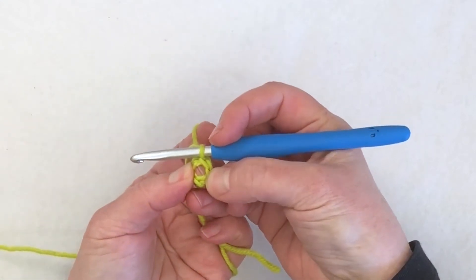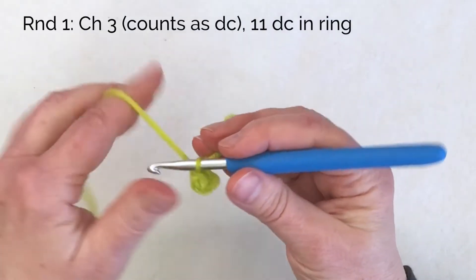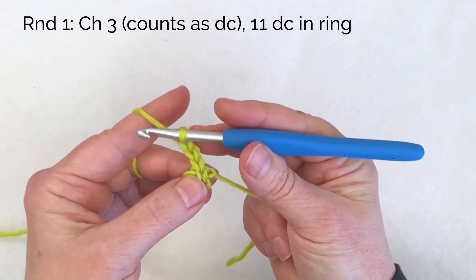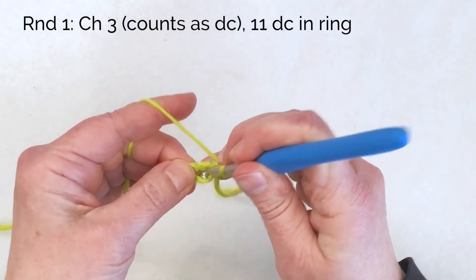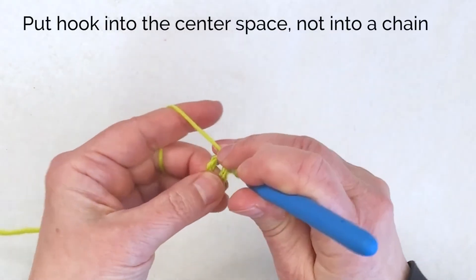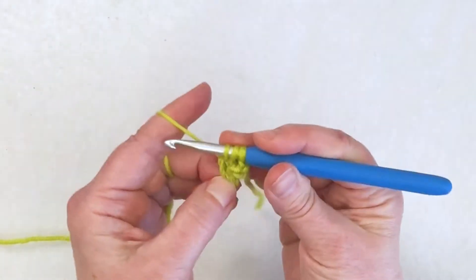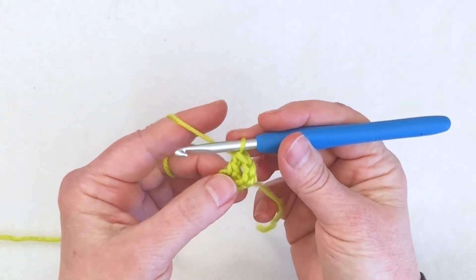All the stitches are going to be worked into that ring. Round one begins with a chain three — that's my turning chain or build-up chain, and I'm going to count that as a double crochet. I need to put 11 double crochets into this ring. So to do the first double crochet: yarn over, go into the ring — I may have to dig a little bit to make that ring more open. I'm not working into a chain; I'm working right into the center of that ring. Yarn over, pull up a loop, yarn over, pull through two, and yarn over, pull through two. That's my first real double crochet.